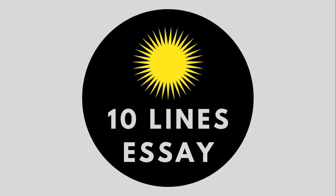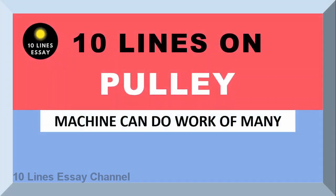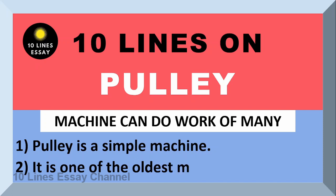Hello everyone, welcome to my channel. This video is about pulley. Pulley is a simple machine. It is one of the oldest machines.